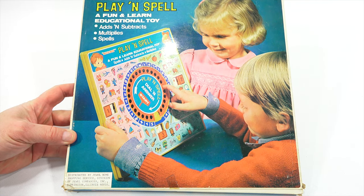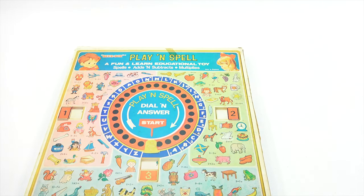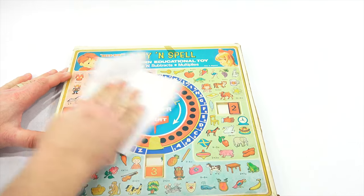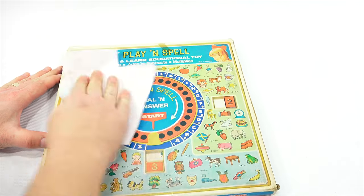It adds and subtracts, multiplies and spells. Very interesting. Now, the box itself was pretty dirty, so I'm going to just give it a quick wiping here. This is how I found it. It's got some spots — brown spots.